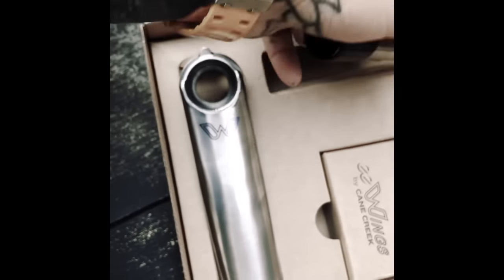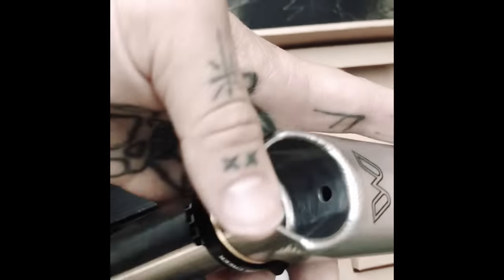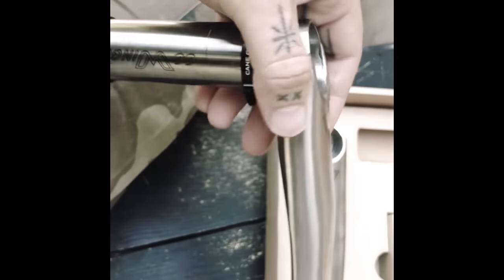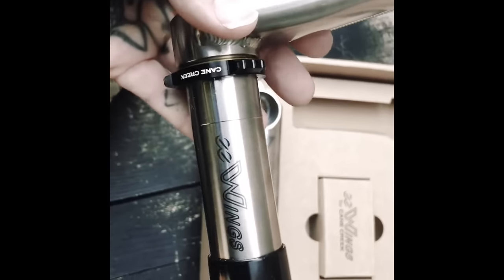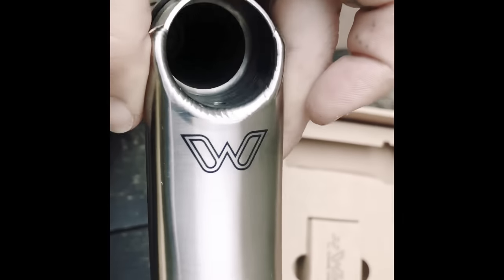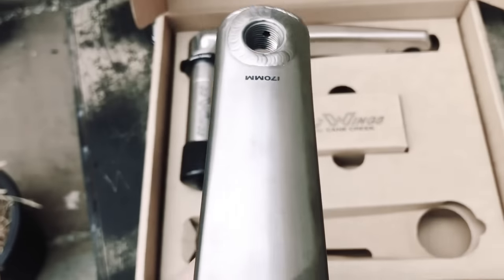It feels like mountain biking loses its way quite a lot. Everything's become kind of streamlined and functional at the expense of maybe artistry. Is that fair to say? There are very few brands taking massive chances. And I think hats off to them.